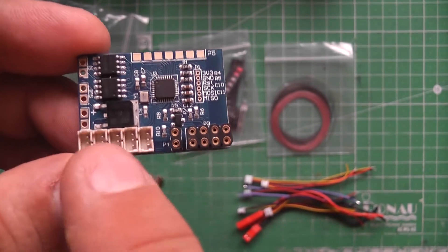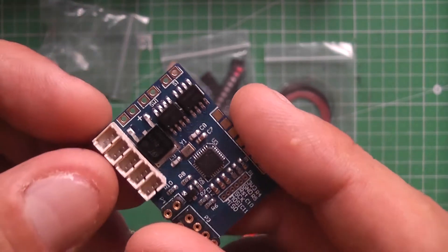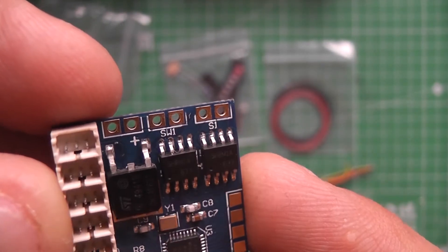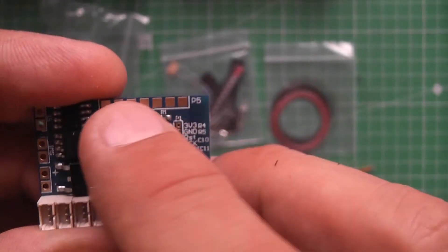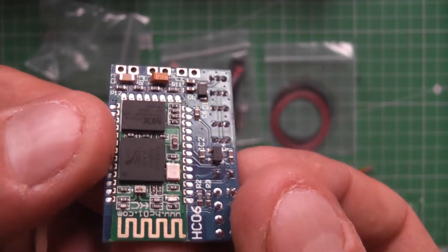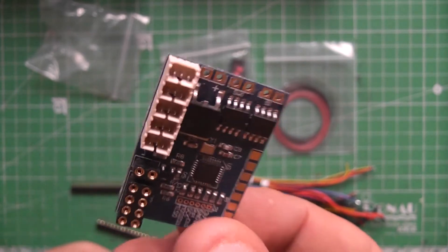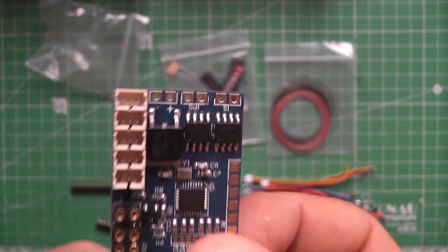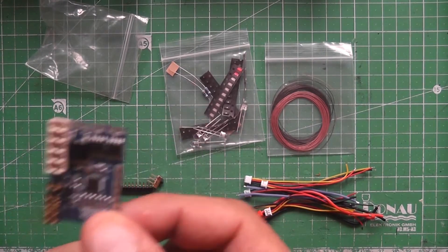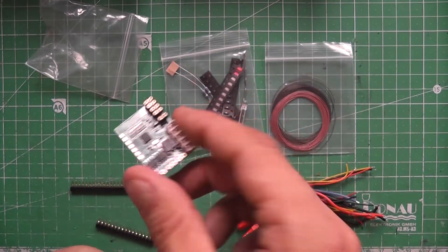So we have the servo outputs, we have the lights, this is for the motor, and there is additional output for future developments. The cool thing is actually the app — RoboRemo — you can program it yourself, you can make your own interfaces and stuff. I'll show you that in a minute. It's a really nice device.